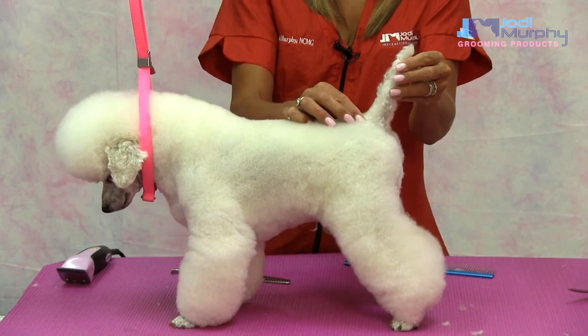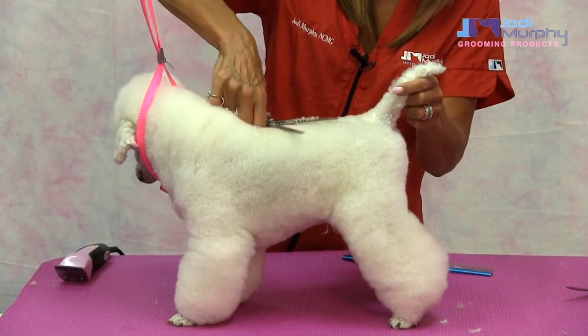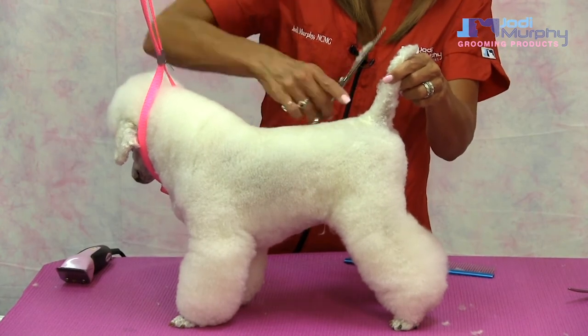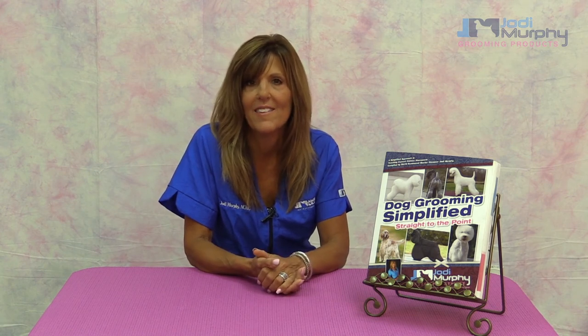So you don't want to trim this. When you're setting your top line, start behind the withers and set your top line level right to before the tail set. So thank you for watching and I hope this has helped you a lot. The video series and my book are available on my website at jodymurphy.net. Thank you.